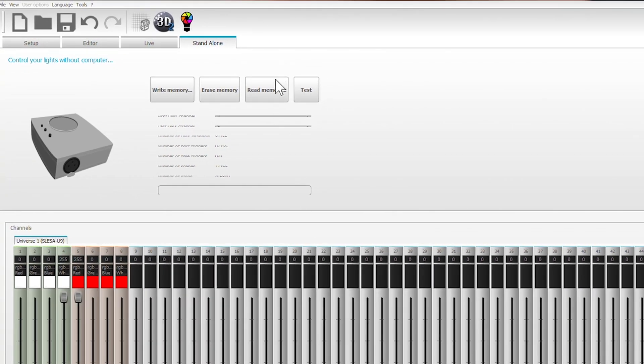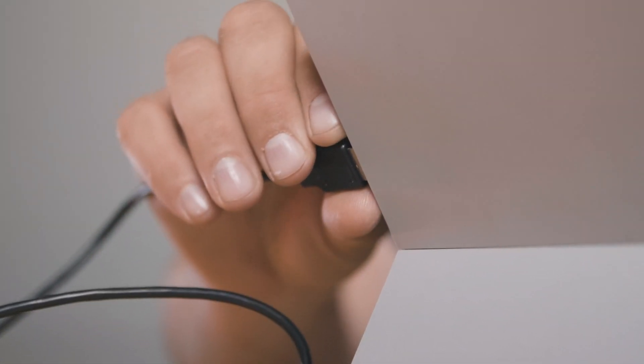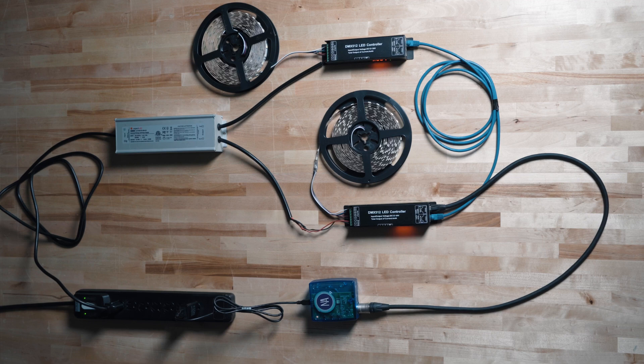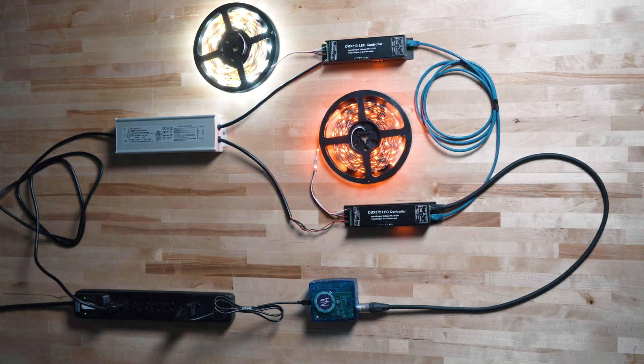Now if we click test, or we can just disconnect the USB cable and watch what these strips do. Now that we've written a show to the standalone player, we're going to remove the USB from the computer and hook it into a USB power supply and plug this into an outlet. Reconnect the power to the USB — when you do this, the standalone player will re-energize and start playing back the program indefinitely. This is just a simple program; there are lots more things you can do with it. For more helpful videos, please like and subscribe.